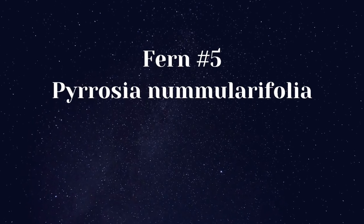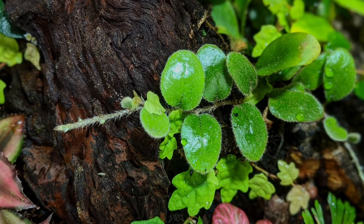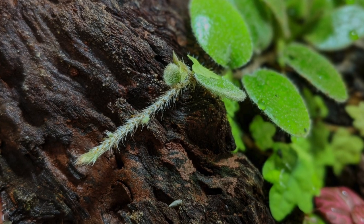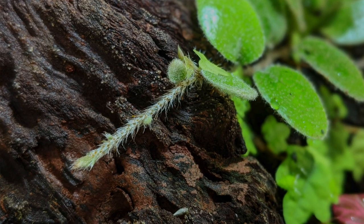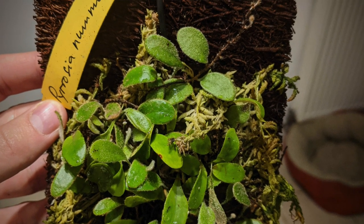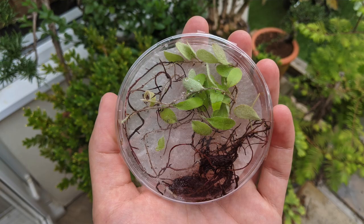Fern number five: Parosia numularifolia. Last but certainly not least is the beautifully petite epiphytic creeping button fern. Unlike terrestrial ferns which need to be divided at the base to be propagated, epiphytic ferns push roots out as they creep along and are much easier to take cuttings from. I bought this plant back in December 2019 and fast forward to August 2021, I have taken dozens of cuttings from it.